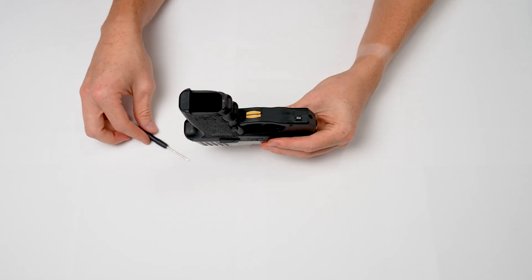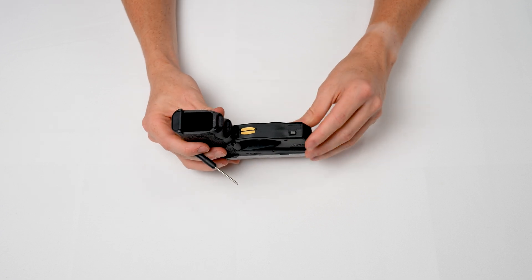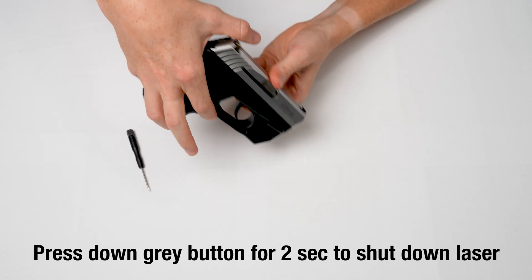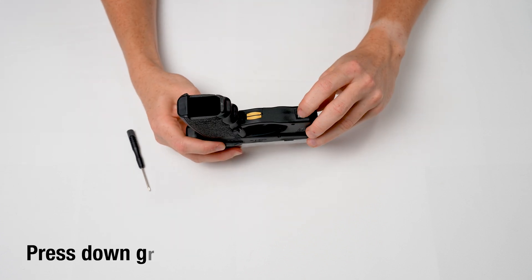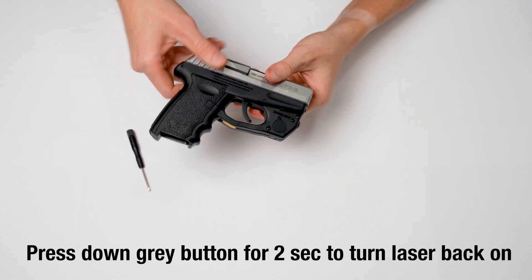If you'd like to practice with your iron sights or store your laser long term, you can shut the system down completely by pressing in the gray programming button on the bottom of the laser for two seconds. Then wait a few seconds for the programming to complete. To re-enable the system, just hold down the programming button for two seconds and the laser will start working again.